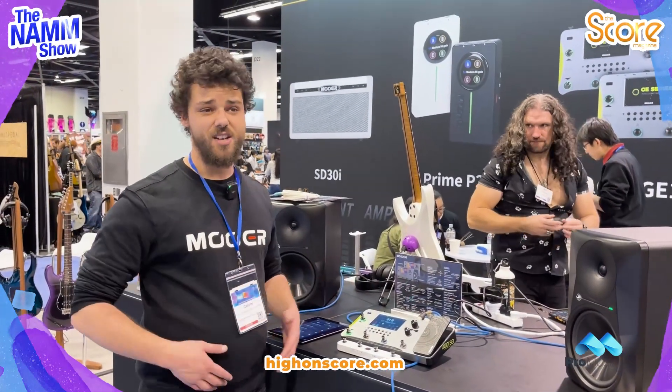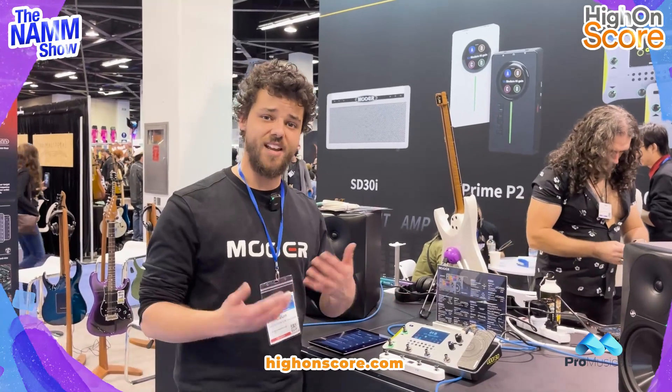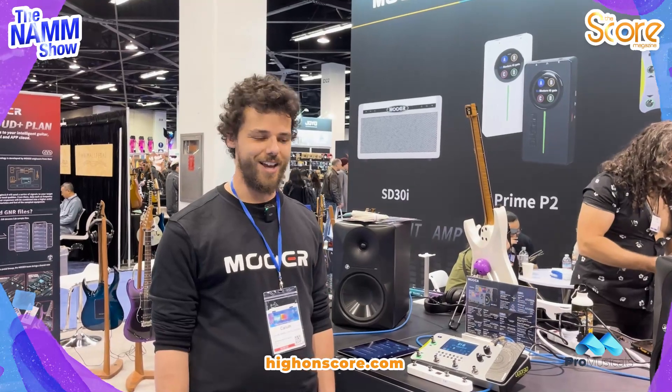We've also got drum machines, AI-driven equalizers which is very cool, a looper which can synchronize with the drum machine, metronomes — everything. It's got a lot to offer.